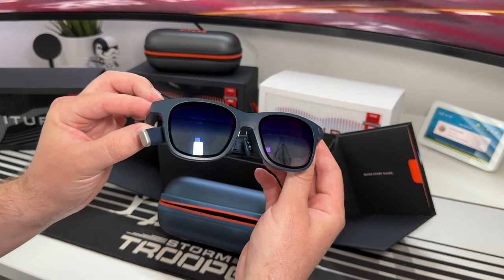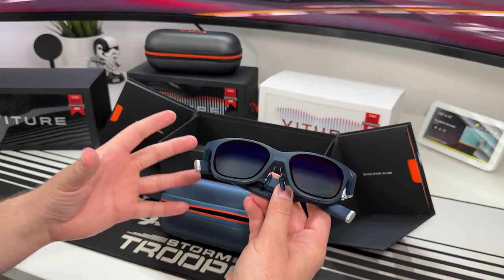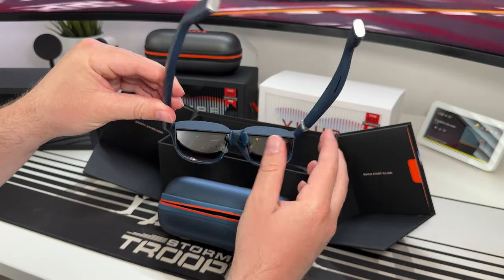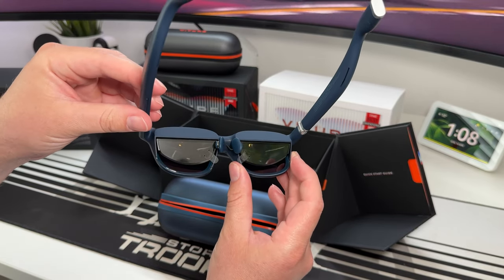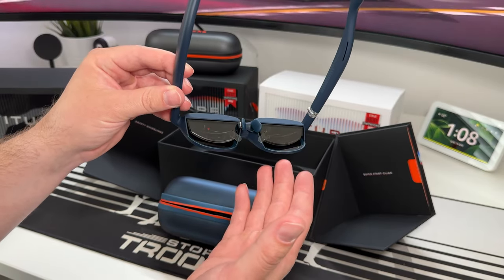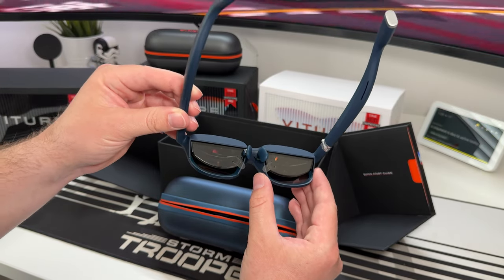These are XR glasses. Most of you watching probably know what XR glasses are, but for those who aren't familiar, these are glasses with screens in them. When you wear them like normal glasses, you're looking at mini screens that can project images from your phone, your consoles, your PC, or whatever else you plug them into.